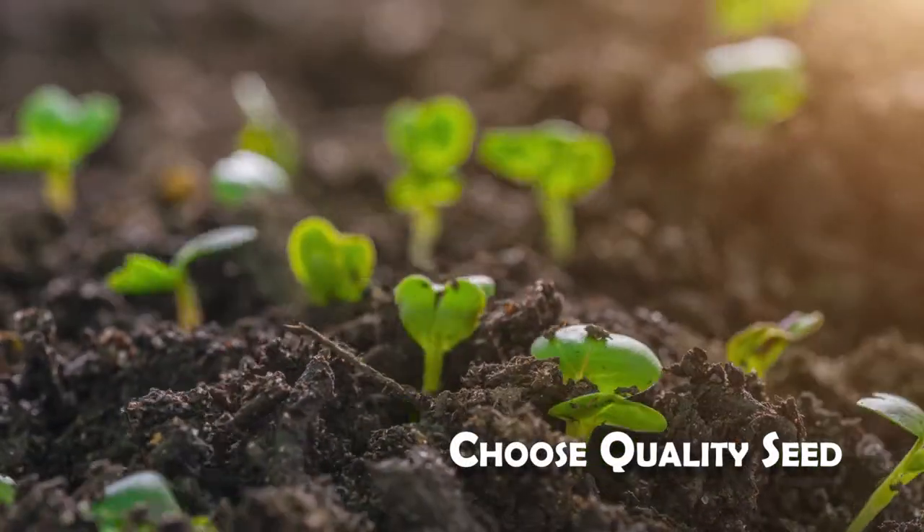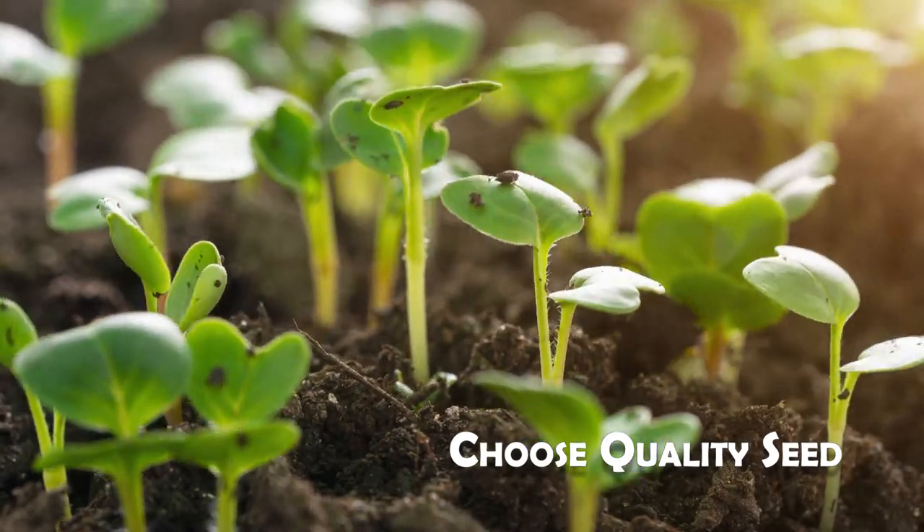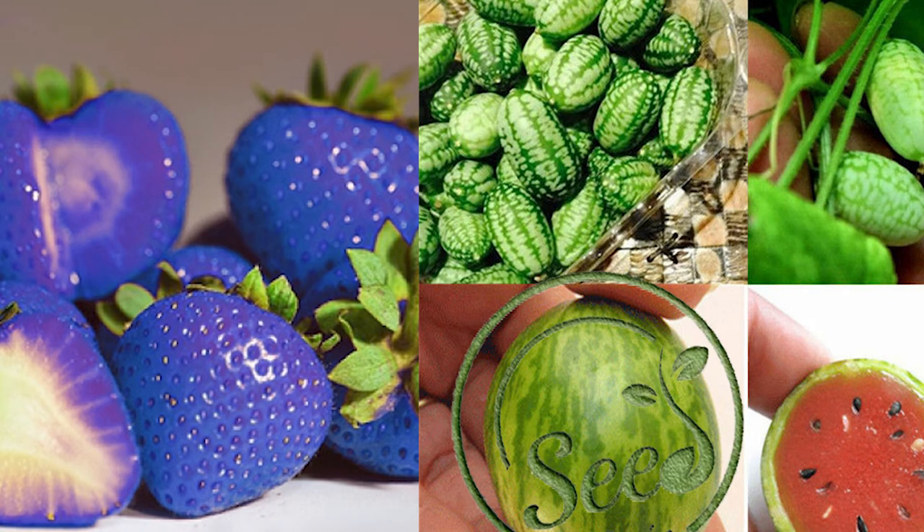Number one: start with quality seed. Make sure you're buying from a company with good germination rates — either from your own experience, good customer reviews, or recommendations from family or friends. Avoid sellers claiming things like blue strawberries or cucamelons with red interiors. Make sure you're getting quality seeds from a reputable company to start off.